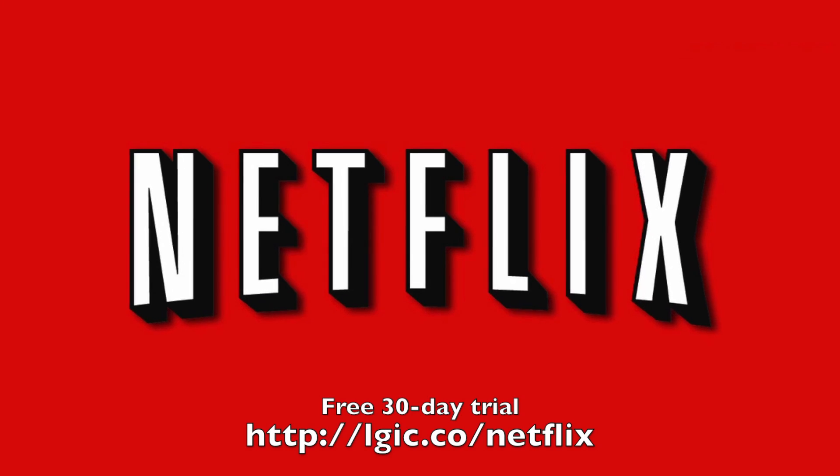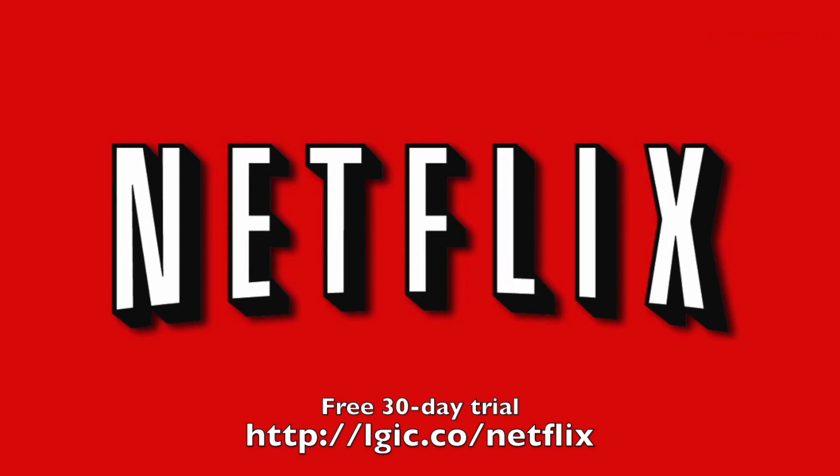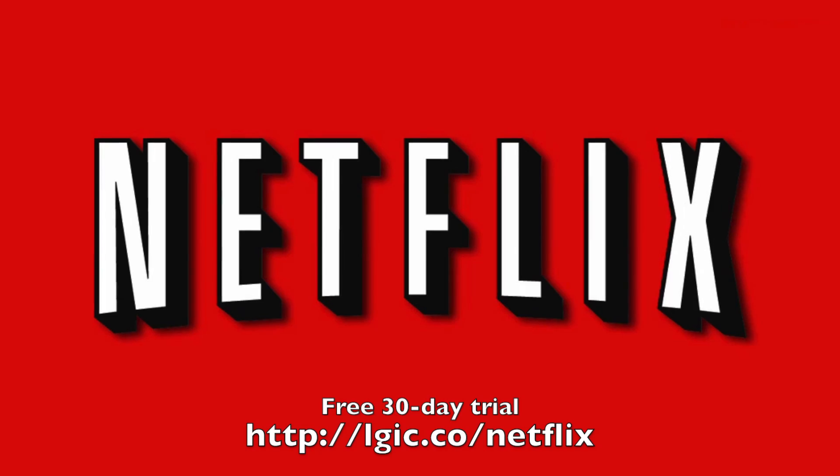Today's video is brought to you by Netflix. Get your free 30-day trial at lgic.co forward slash Netflix.